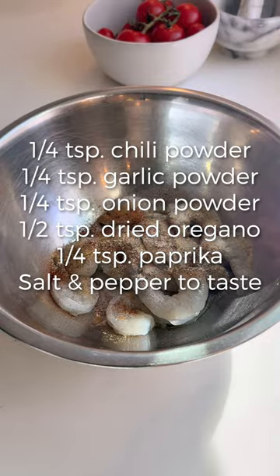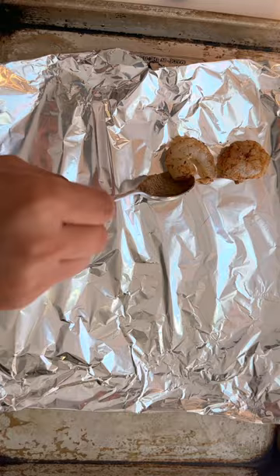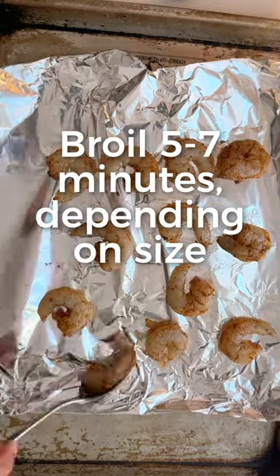Then place the shrimp on a foil-lined baking sheet and cook under a preheated broiler. It should really only take five to seven minutes with how hot the oven is.